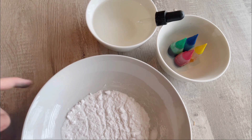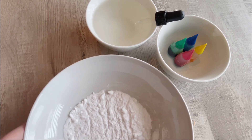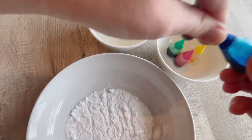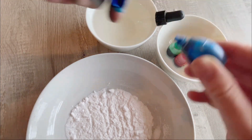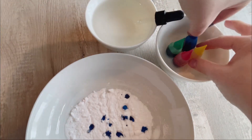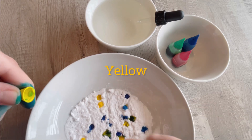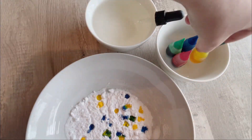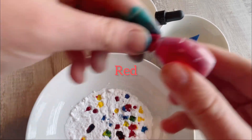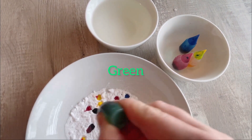First, you put your baking soda in a bowl. Then you take your food coloring and drop in some colors — blue, a little messy, yellow, red, and green! Wow!